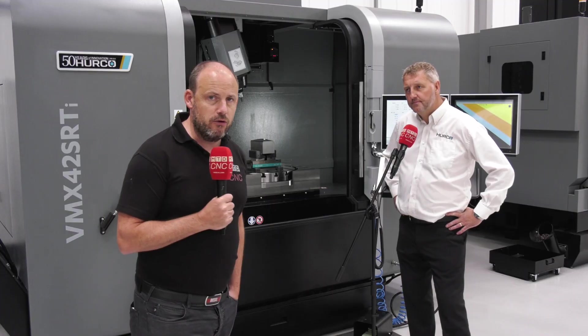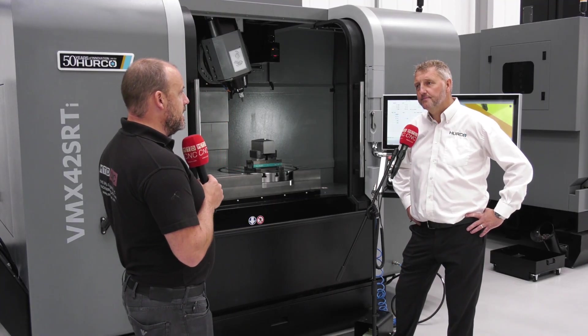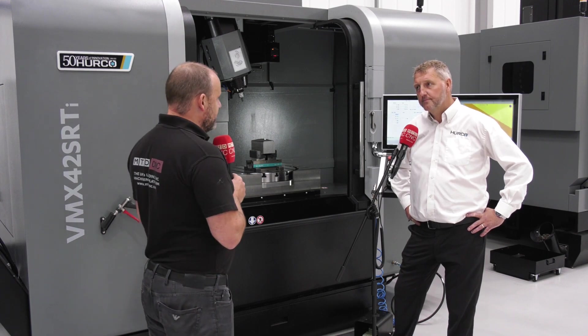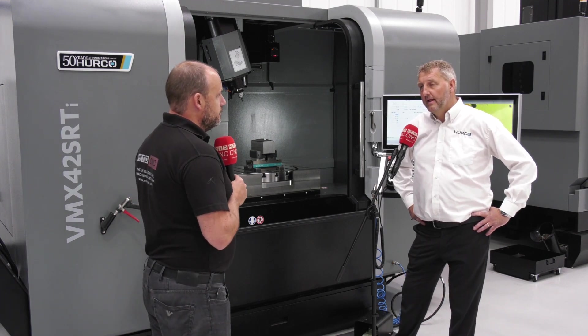I'm at Herco in High Wycombe with John Farthen and we're going to be talking about one of the most popular selling five-axis machines. John, why is the VMX so popular in your opinion?